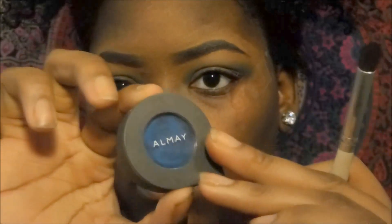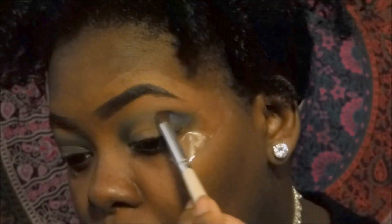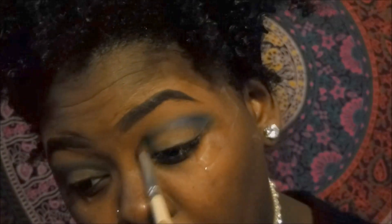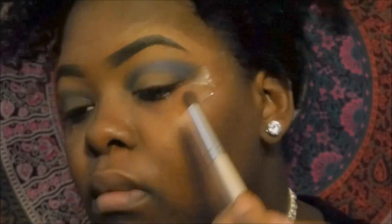Now I'll be taking the All-Made eye shadow in the color Midnight Sky and I'll be going over the blue that I just put down. I'm using this one because it is a more intense blue and I just want to make that blue pop a lot more.